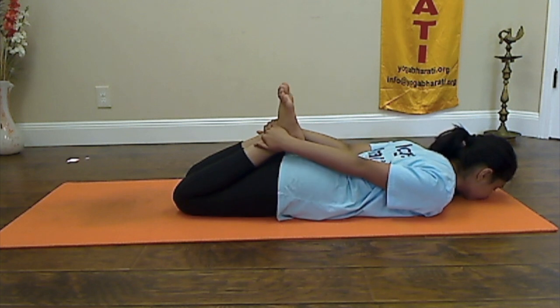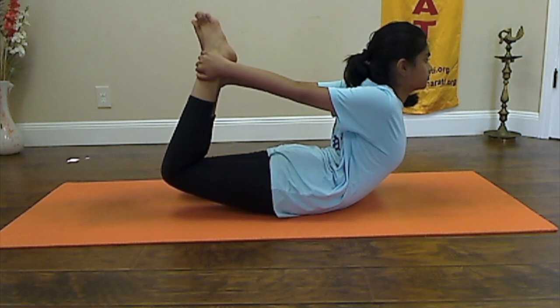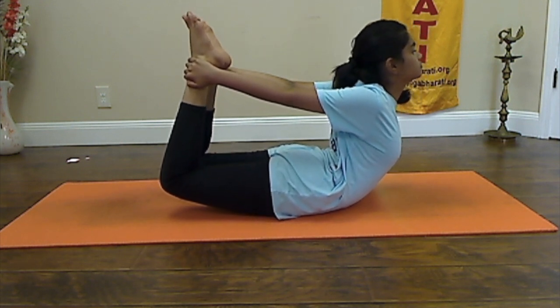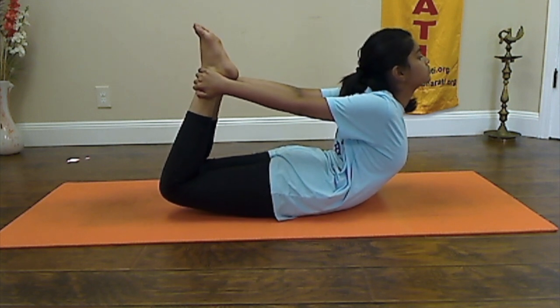Slowly inhaling, raise your legs, hands and body up as much as you can and try to balance on your waist. Slowly exhaling, lower your body down.